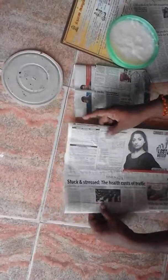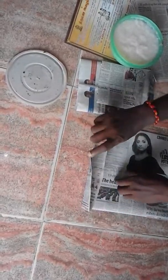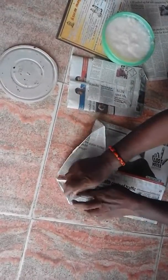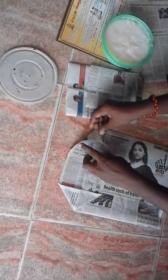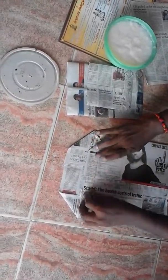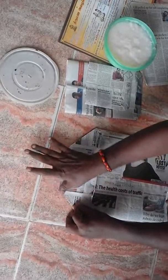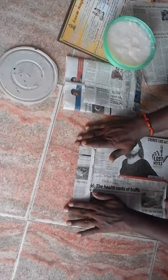If you use the pot, you will need the pot to dry it. Then you can dry it and make the pot. You can dry it.